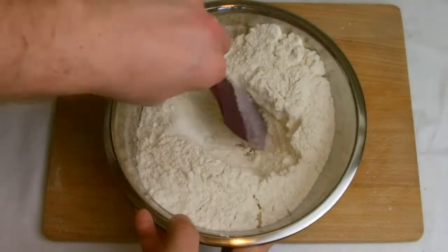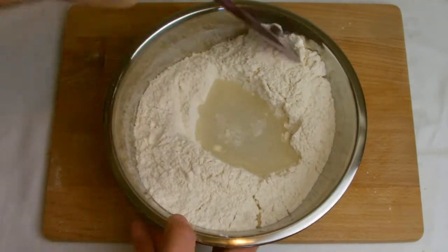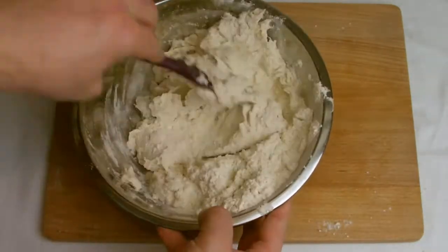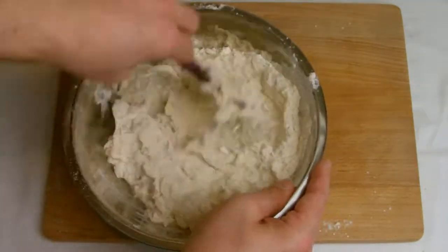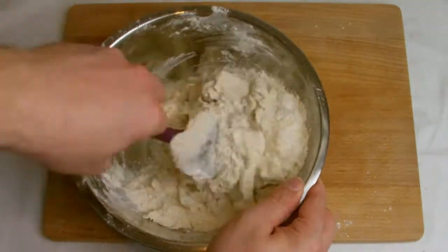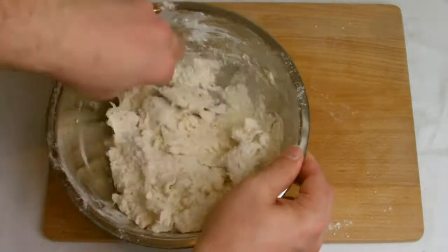Next, add about two-thirds of the water to the mixture and start to combine into a smooth but not sticky dough. You may not need to use all of the water, and be careful not to overwork the dough. Once the dough is almost fully combined, turn out onto the worktop and knead until fully combined, then cling film and refrigerate for 20 minutes.